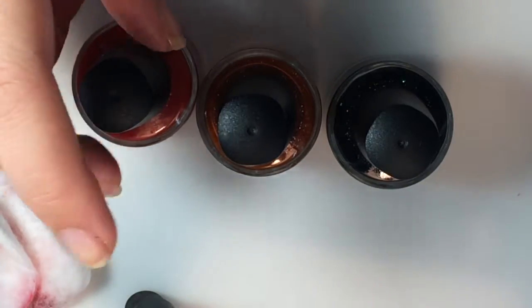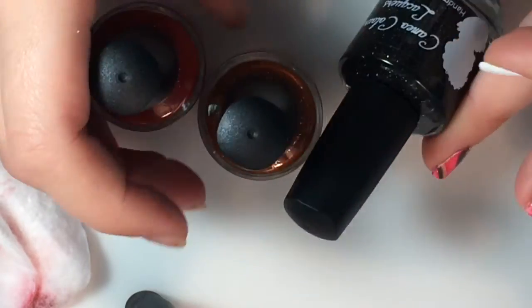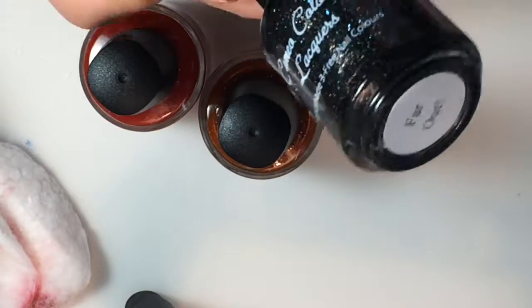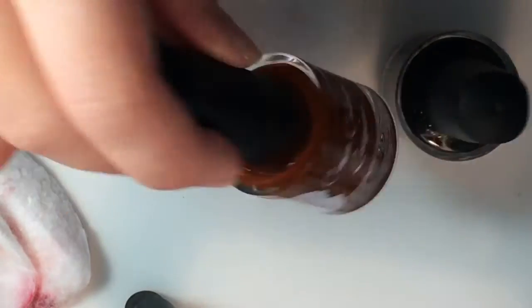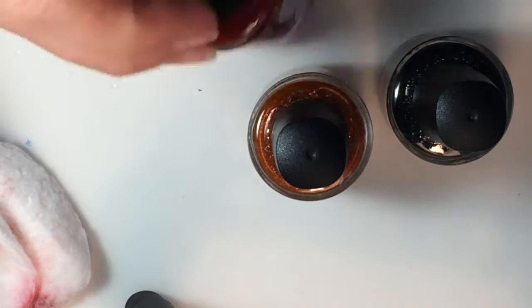Hey guys, today we're going to be doing a water marble design. We will be using three Cameo Lacquers colors. These came out last year. We're going to be using black, a black glitter which is Far Out, and orange Geez Louise, and red is Burn.